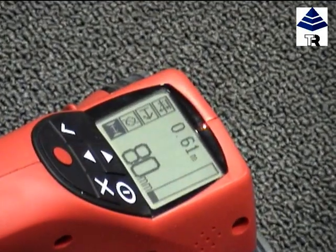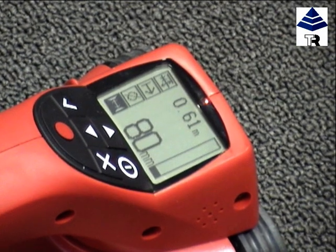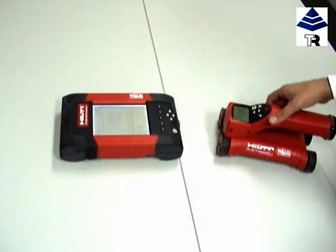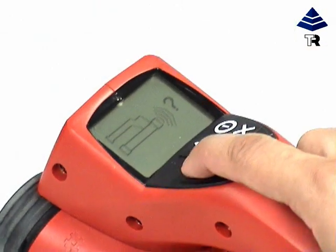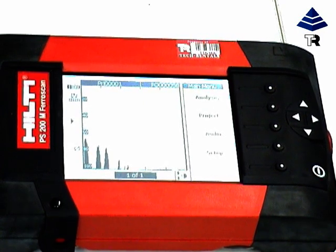You can either write the information on the concrete surface, or record it and then transfer via infrared to the monitor for further analysis. We will now transfer recorded information via infrared to the monitor. When information is transferred to the monitor, you can determine, for example, average rebar concrete cover, or number of bars above a certain concrete cover.